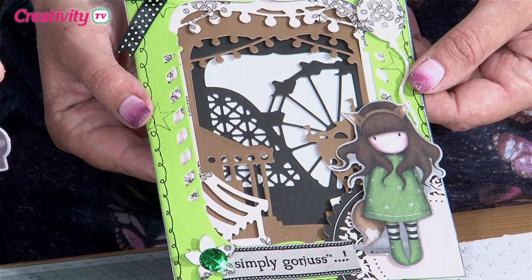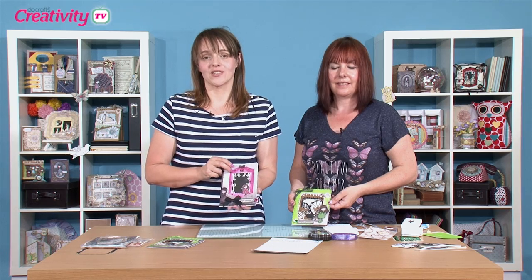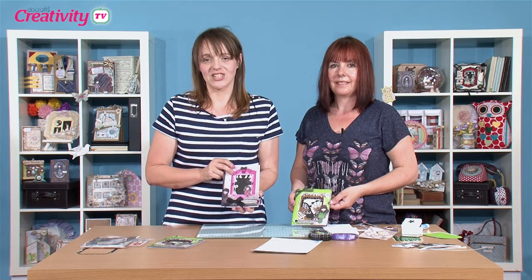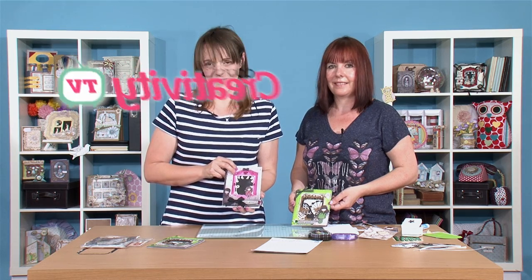Brilliant! If you've enjoyed Sarah's project, you can find all the details at DoCrafts.com. We'd also really love to see what you've been creating, so upload your project to your members' gallery and we can pop along and leave you a comment. You can also share your projects on our Facebook page — pop along, like our page, and then share your projects. Until next time, happy crafting. Thank you.